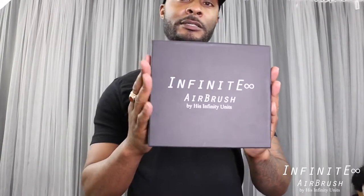What's going on everyone, my name is Q Shimon and I'm an ambassador for His Infinity Units. Today I'm going to explain to you how to use the Infinite Airbrush — a tool I really enjoy. I'm basically just going to show you guys how to get your airbrush set up.